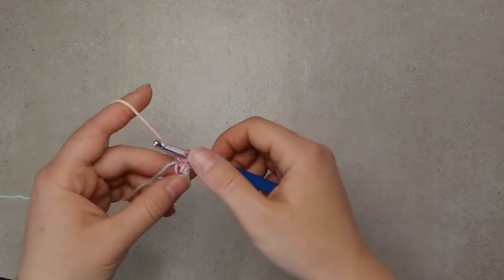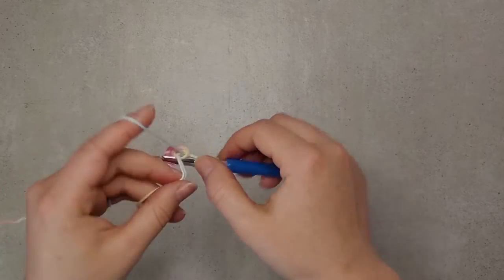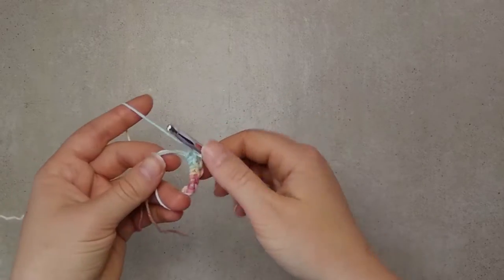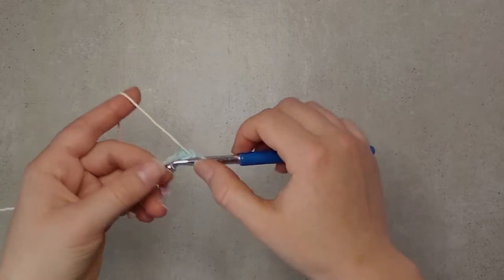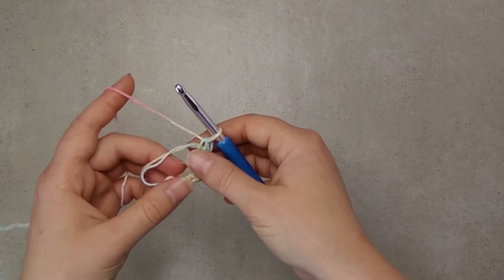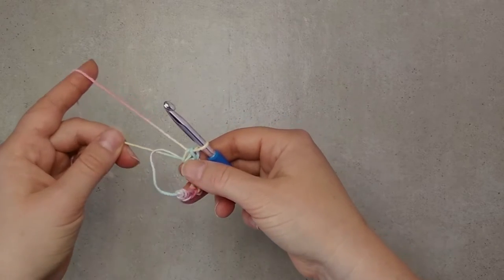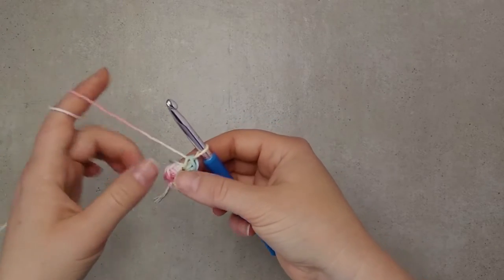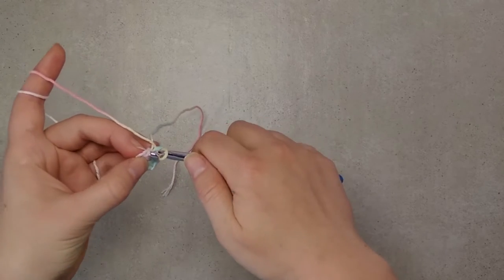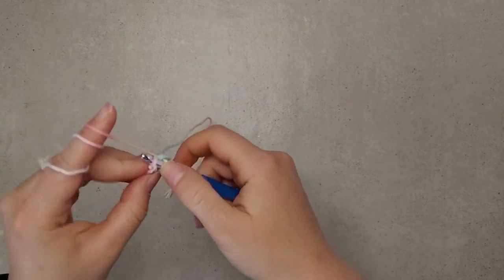You don't want to pull on the tails too much because you want to have loose tension here to be able to work with a big hook. When we have eight single crochet stitches in the magic ring, we pull on the ring to close it. This is not part of the Tunisian crochet technique, but it's a great way to start a circle. We slip stitch into the first single crochet and then the fun begins.